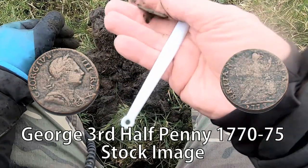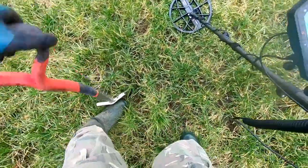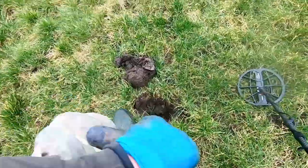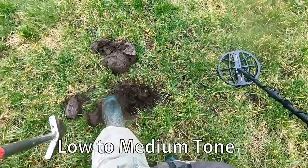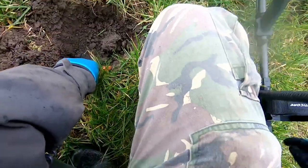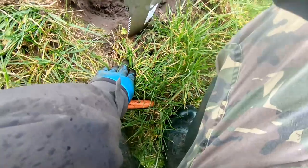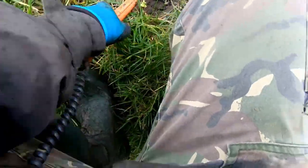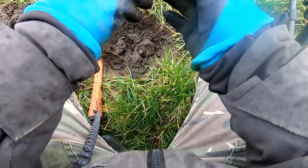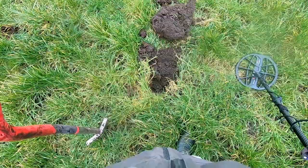I think it's George the Third — that's what I think. Now with the Manticore reading 28 and 78, what's that? That's foil at 28, so that is foil reading 82.